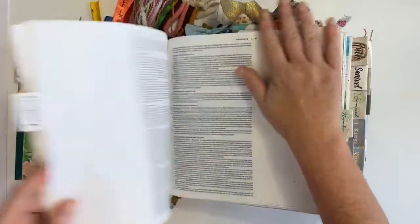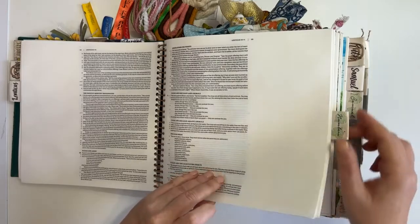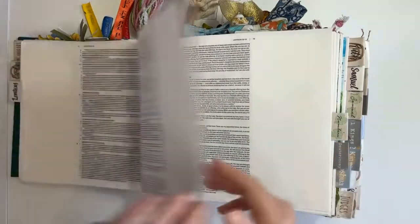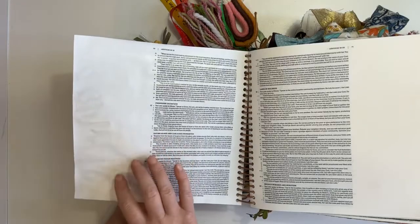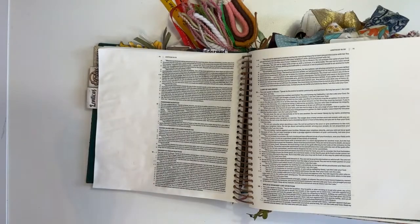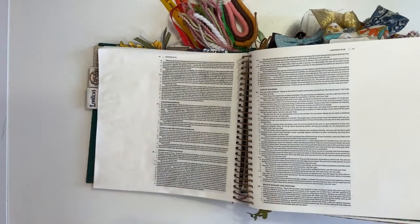So, Leviticus — if you guys are looking for it, it's right near the beginning. It is one of the first five books of the Old Testament. We are going to Leviticus chapter 17. I did prep my page with a layer of clear gesso, so you might see that this side is a little shinier. I used Creative Talents Clear Primer — a local product here in South Africa — but any clear gesso will do.